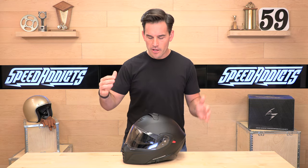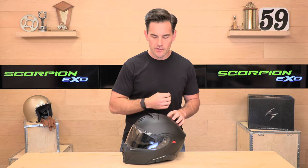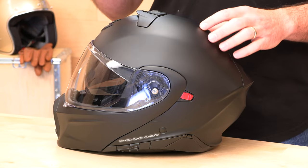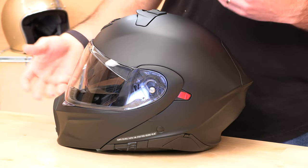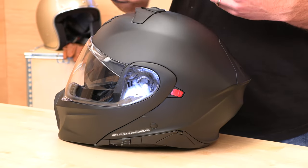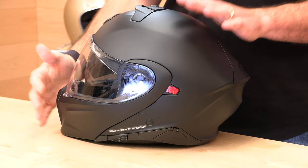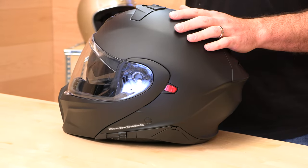The helmet is DOT and ECE approved in both the modular riding configuration and also ECE approved without the chin bar in the three-quarters position. That is a unique thing. Most helmets that transform, flip up, or change configurations are only tested in one configuration. That ECE PJ rating is unique, meaning it's gone through crash testing as both a full face and an open face helmet.